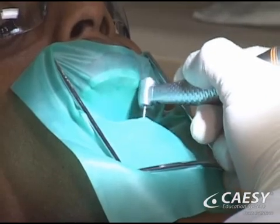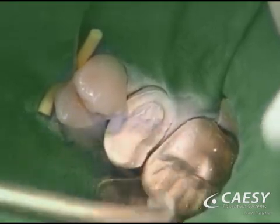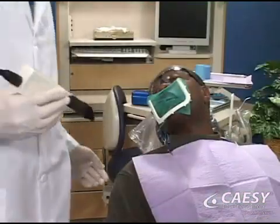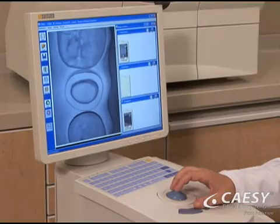We remove any decay and shape the tooth with a handpiece. Next, we apply a reflective powder to the prepared tooth. We then take a digital image using a special optical infrared camera that records the tooth's exact dimensions on the CAD-CAM computer.